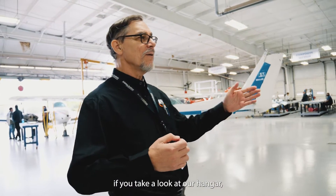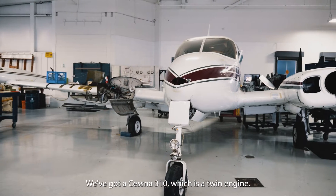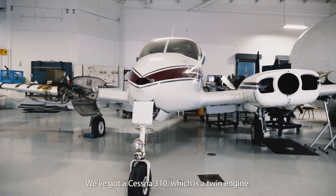If you take a look at our hangar, you'll be able to see we've got a variety of aircraft here. That is a Cessna 150. We've got a Cessna 310, which is a twin engine.